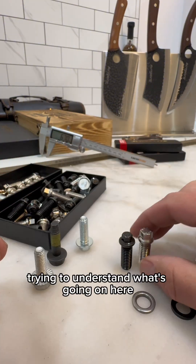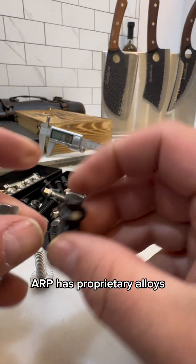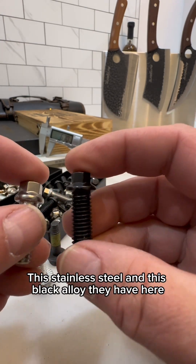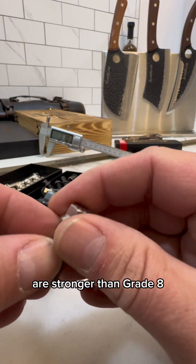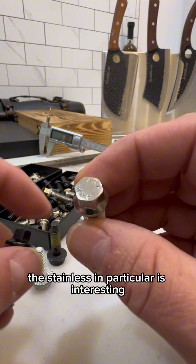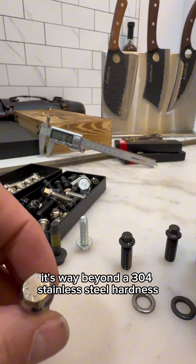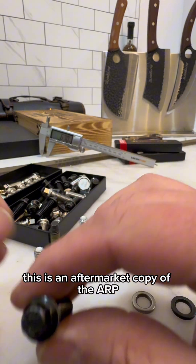ARP has proprietary alloys — this stainless steel and this black alloy they have here are stronger than grade 8. Again, they're proprietary. The stainless in particular is interesting because they call it their 300 series; it's way beyond a 304 stainless steel in hardness. This is an aftermarket copy of the ARP.